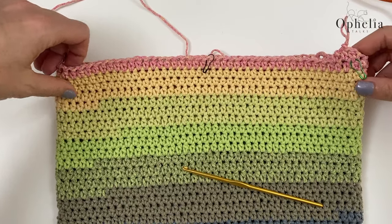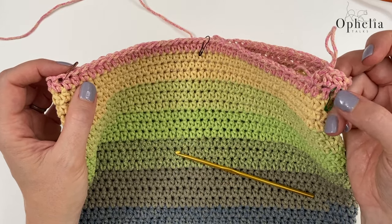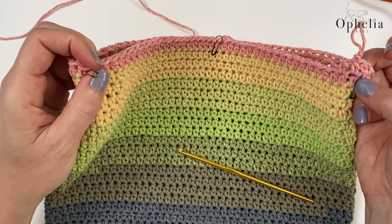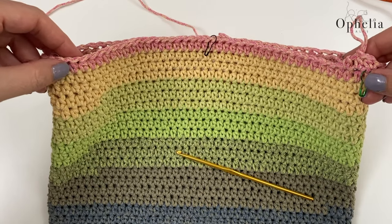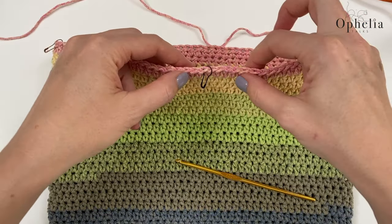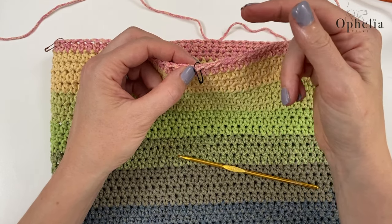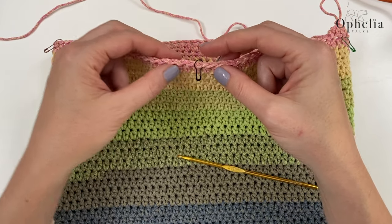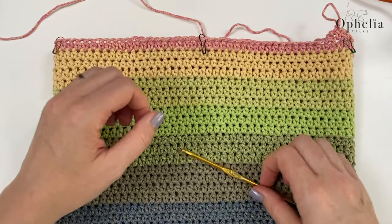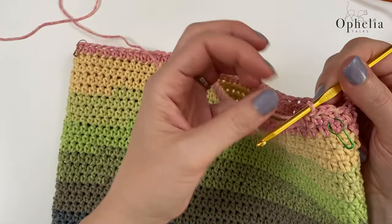Counting stitches on video was impossible so stitch markers have made an appearance! I've put one in the first stitch of my flap and one in the last stitch. Working in and counting stitches, this stitch here turned out to be my middle stitch. If you don't have a middle stitch, just designate one and go one further along so you have a middle stitch. Now do half double crochets until you meet the middle stitch.